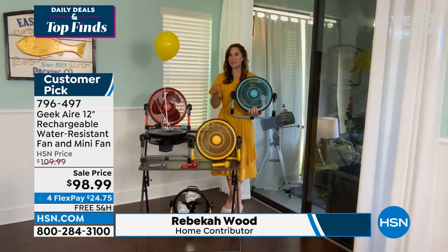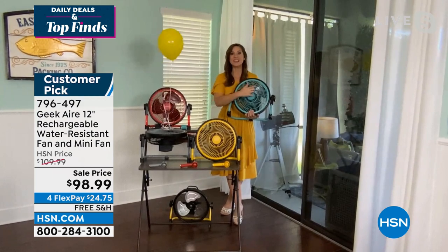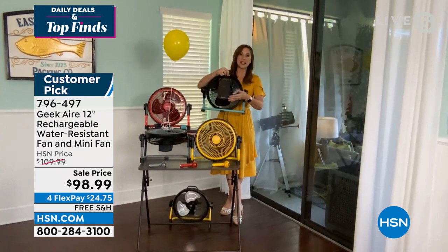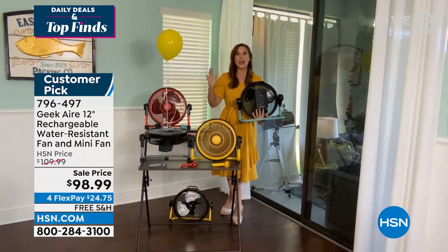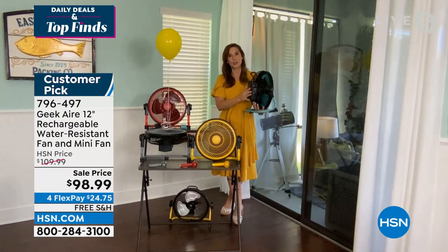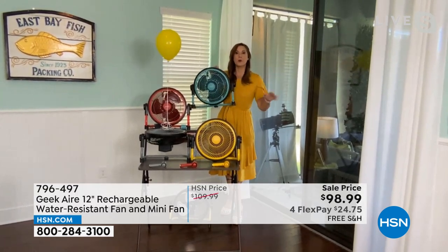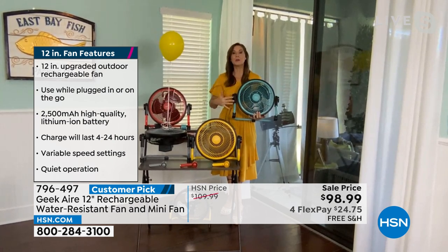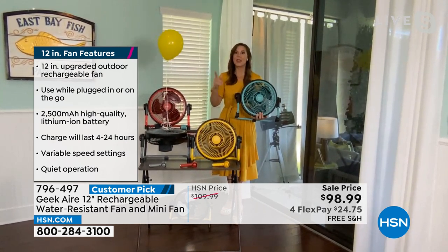We've got a brushless DC copper motor and a lithium-ion battery — once you charge it, you can enjoy that cool breeze for up to 24 hours. It's water-resistant. And because it's a lithium-ion battery, you can also charge all your electronics. You can stay cool and connected — at the golf course, the baseball field, while grilling, by the pool, on the boat, RVing, camping — but also for emergencies. It takes it from something you enjoy in summer to something you should add to your emergency preparedness kit.